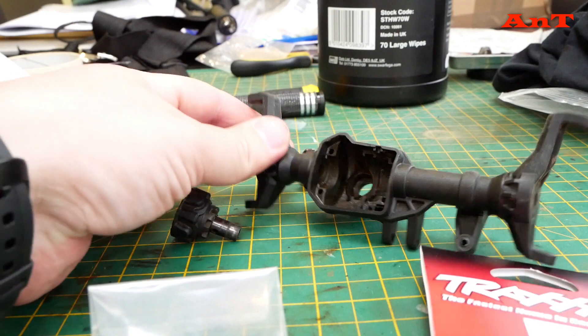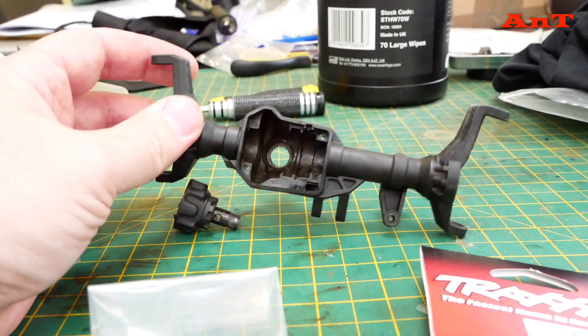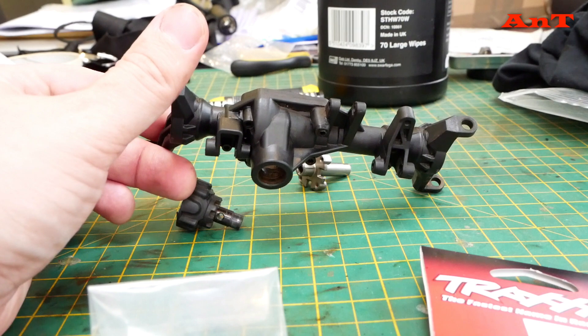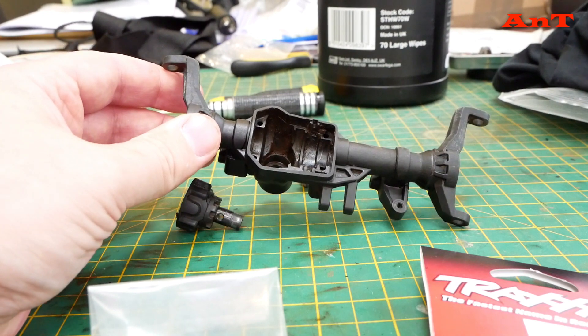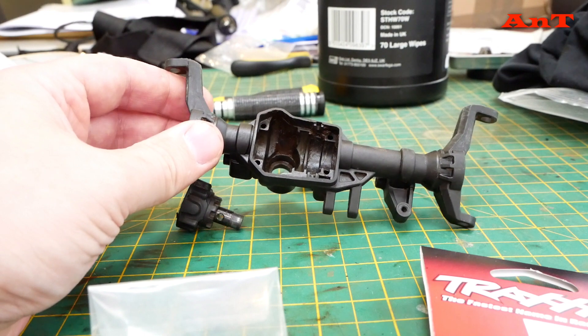I've ordered some metal axles — yes, I know — but that's really just to keep the weight low. I don't really like metal axles as such, but they undoubtedly help with keeping things a little more grounded. The TRX4 is no exception; even with the tactical shell on, the shell is heavy and it rolls.